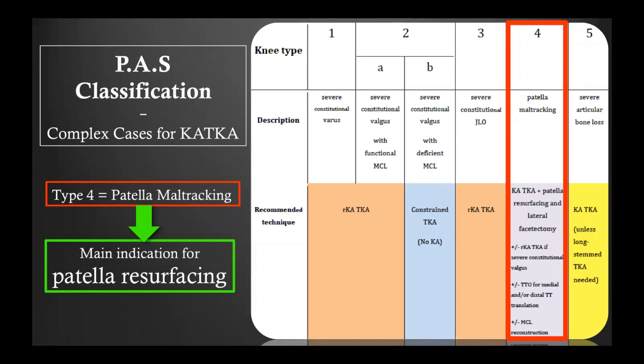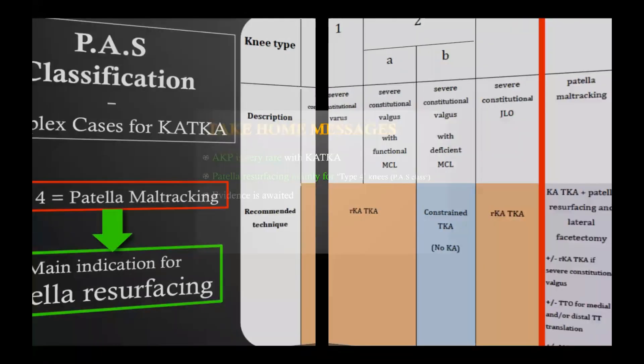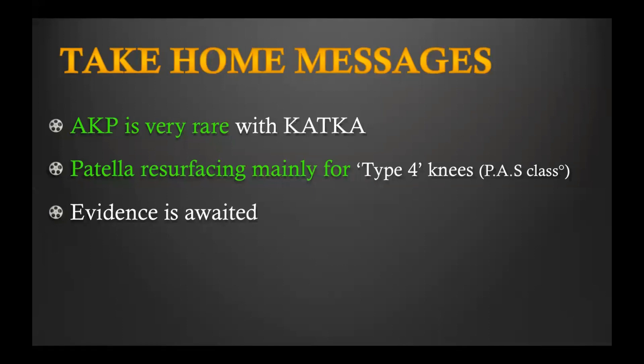Patients with patella maltracking correspond to Type 4 of the PAS classification, published in 2017, with an update soon to be released. This classification lists the many knee types that present a challenge when performing kinematic implantation. To summarize: anterior knee pain is very rare with the kinematic knee; patella resurfacing is mainly indicated for Type 4 knees — those with patella maltracking preoperatively. More evidence is awaited, and research must focus on this topic to generate objective and valid data.